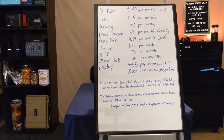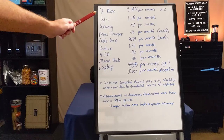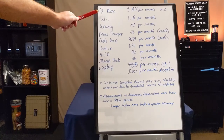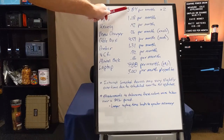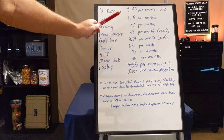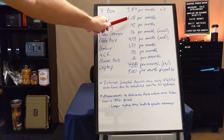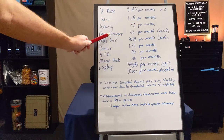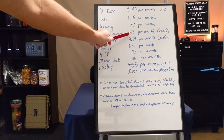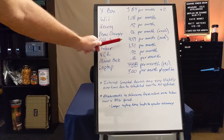Let me show you a few examples from around my house that I measured over the week. We have two Xboxes — each costs approximately $3.84 per month when plugged in and not in use. The Wii costs about $1.18 per month. The Keurig coffee maker costs about $0.42 per month. Each phone charger costs $0.26 per month, so if you have four or five people that could add up to $1.25 to $1.50.